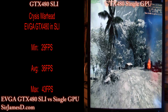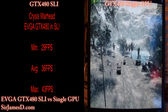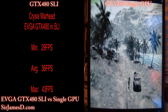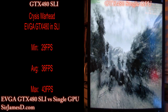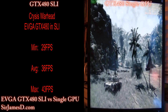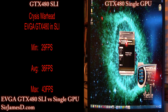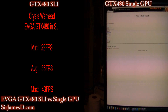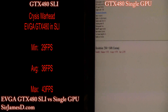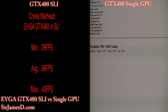Again, this is with everything maxed. Everything's rocking except for the anti-aliasing — I couldn't figure out a way to toggle that in. I'm really glad I decided to do this video because reading graphs all the time is one thing, but actually being able to see with your own eyes the difference between SLI and a single GPU makes all the difference to me. 15, 19, 22 — again, stop over at sirjamesd.com. Talk later.